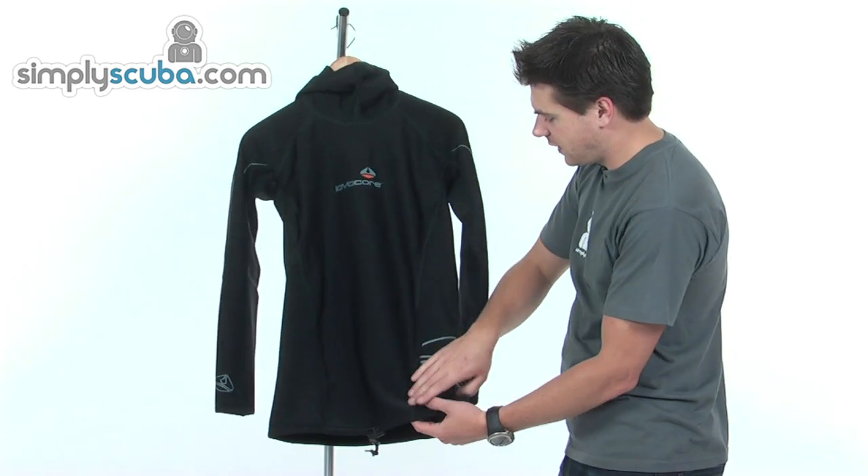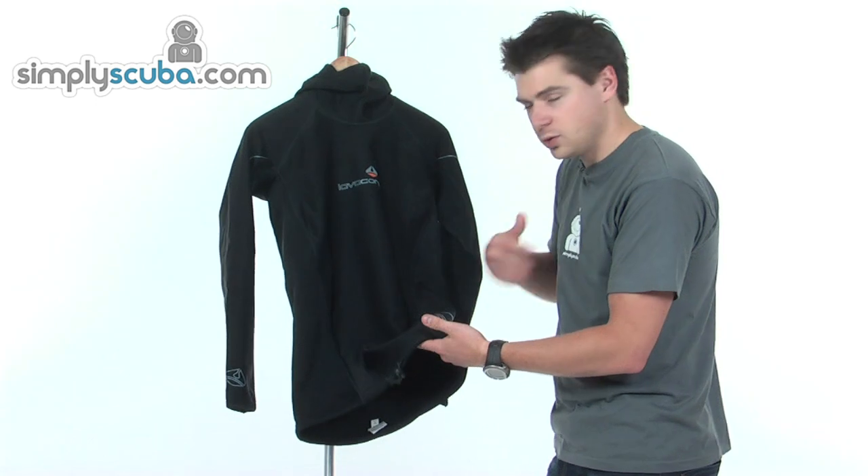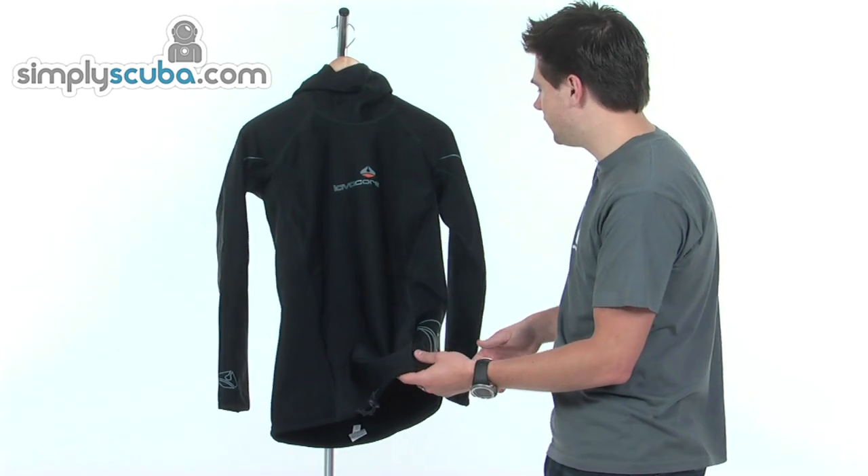All the stitching is flat stitching, inside as well, so it's comfortable from that point of view, not going to cause any impression against the skin if you're wearing it directly against the skin.